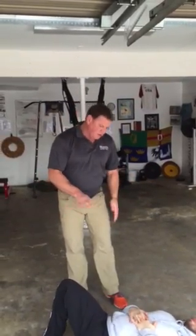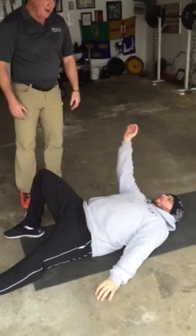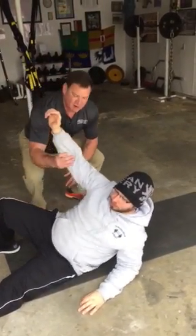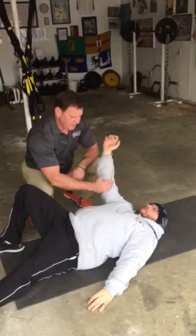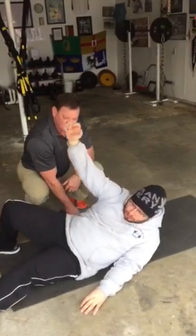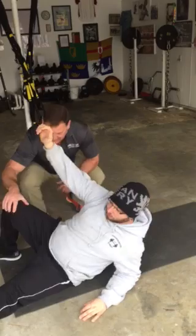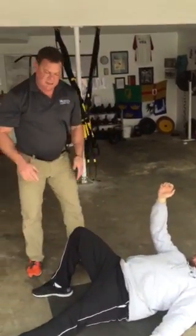The easiest way I know to discover this is called the rolling 45, the Turkish getup. Mike is going to do it wrong first. The very first thing he did as he started to come back was throw his head or chin forward — and you'll notice this leg collapsed here too.